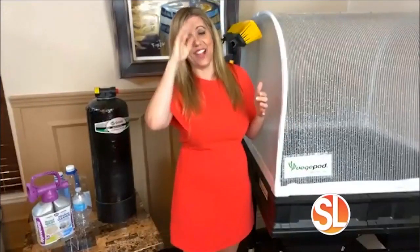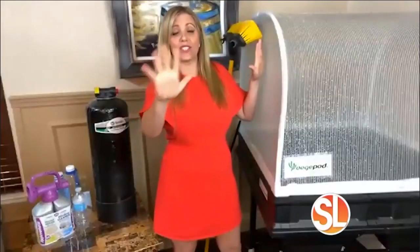Since you have us outside, what do we need in the garden? Well, you need to learn how to garden because I don't know about you, but this thumb is black. That's a whole other segment, but now I have a solution for you.